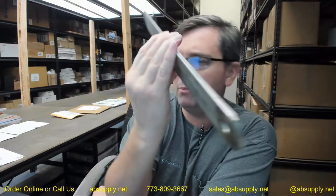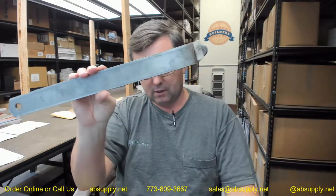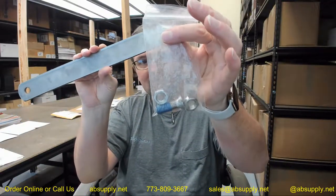Any questions on the Bilco KT232VSS — their stainless steel H-20 hold open arm with bolts and nuts — or any other Bilco product, please feel free to reach out to us. Thank you.